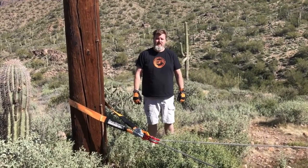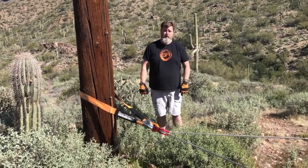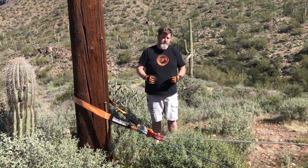Hey everybody, Chris here from Bold Canyon Outdoors for Gear America. I am out here in the desert just outside of Phoenix to go over another winching technique with Gear America recovery gear. You may have seen my other videos where we talked about snatch blocks and double line pulls — well today we're talking about a change of direction pull.